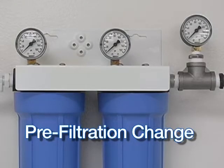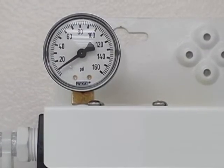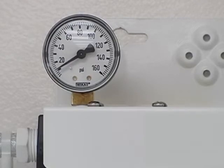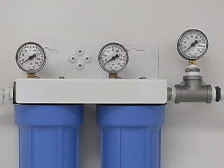Water quality can vary geographically, seasonally, and intermittently, depending on a variety of factors, which will affect filter life. Saturation of the filters with sediment will cause the incoming water pressure to drop below the minimum 40 PSI requirement in the DSD-201's flush cycle. When this occurs, the difference in pressure between the gauges will indicate which filter must be changed.